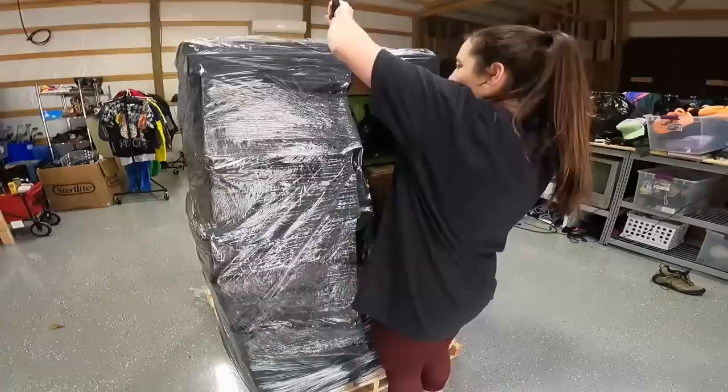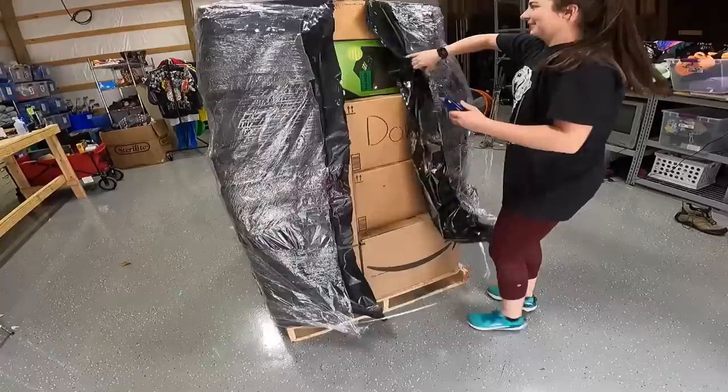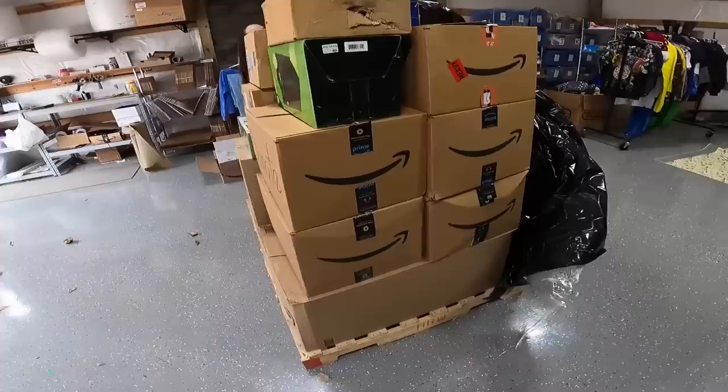I see an Xbox thing. Donate — that's not a good sign. We got a donate box. It looks like we got a lot of Amazon coffin boxes, I think that's what they're called.